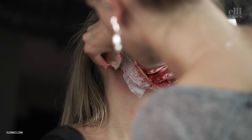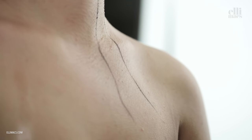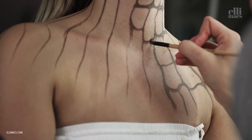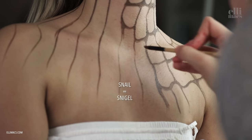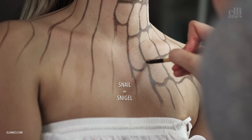To get the real snail vibe going, we need a nice snail pattern on the subject. This might also take a while — by the way, snail in Swedish is 'snigel.' It looks gorgeous!